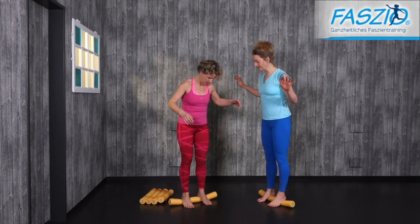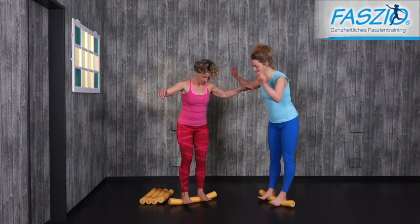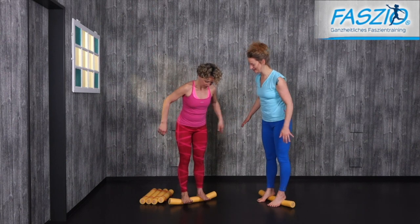Hold for two seconds: up, up, down. Then three seconds: up, up, up, down.